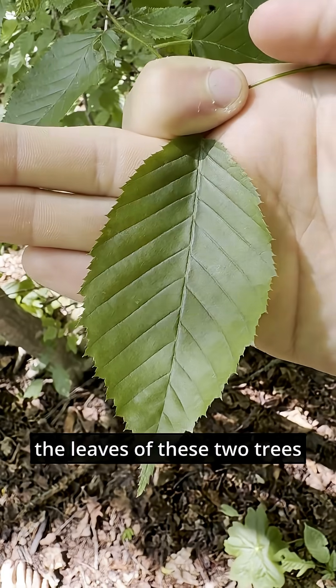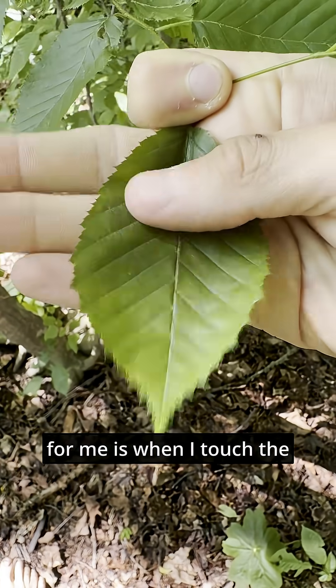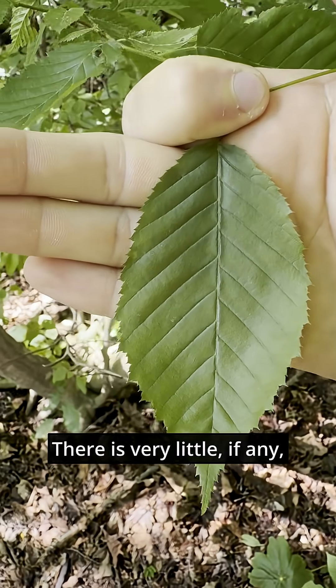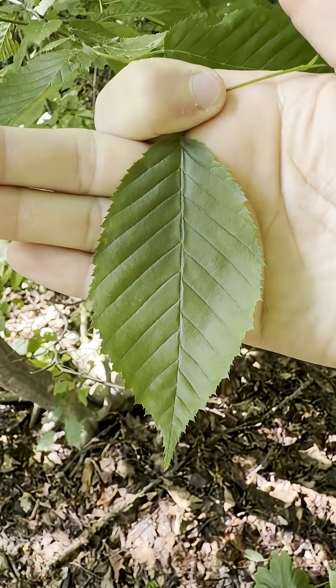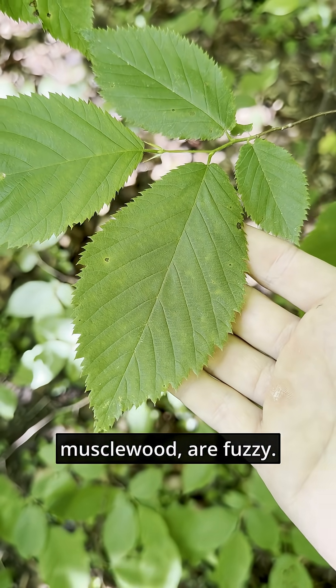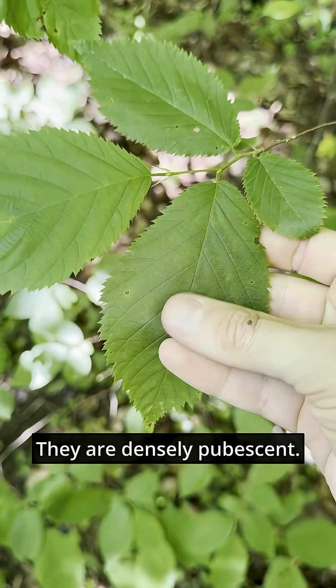The main difference between the leaves of these two trees is when I touch the leaf of a musclewood or hornbeam, I can feel how smooth it is — there is very little, if any, pubescence or hair. The leaves of hop hornbeam, however, which otherwise look very similar to those of musclewood, are fuzzy. They are densely pubescent.